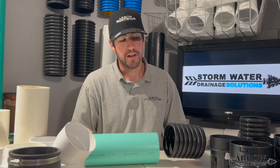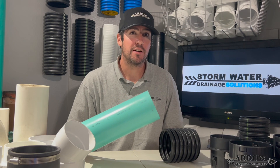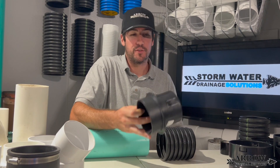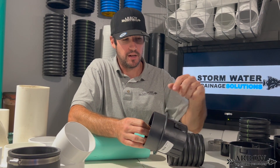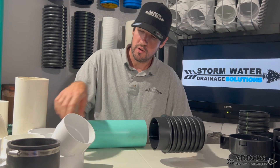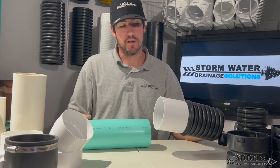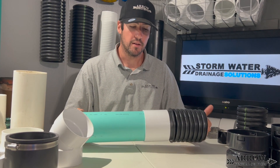Another common connection in the drainage industry is going from corrugated to PVC, specifically SDR 35 or Schedule 20 PVC. To make this connection, they sell an adapter fitting that is barbed on one end and can be solvent welded on the other end. This simply snaps into place on your corrugated, and then you would use a fitting or coupling to solvent weld on the other side, connecting into your drainage pipe.